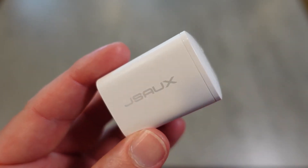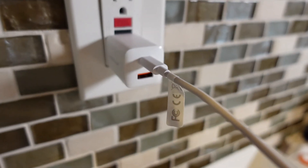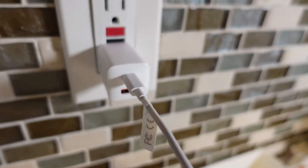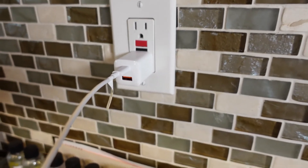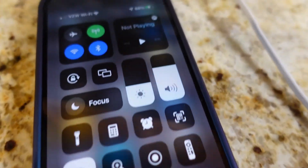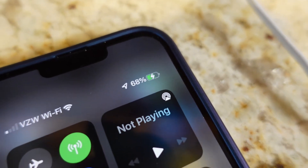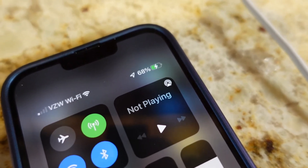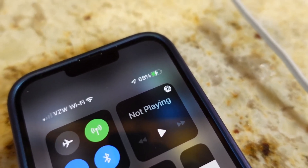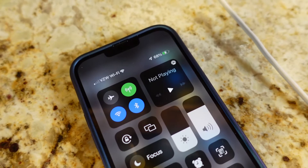I'm going to plug it in and check it out in action. Here you can see the JSAUX Type-C and USB PD charger plugged in — it doesn't take up a lot of space, fairly small but super powerful. Right now I'm using the Type-C port and the other end is plugged into my iPhone 13 Pro Max, and you can see it is getting a charge. Because it's plugged into that Type-C PD 20-watt port, you know you're getting the fastest charge possible on the iPhone 13.